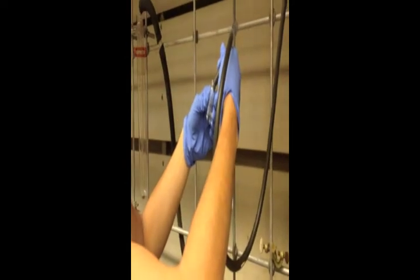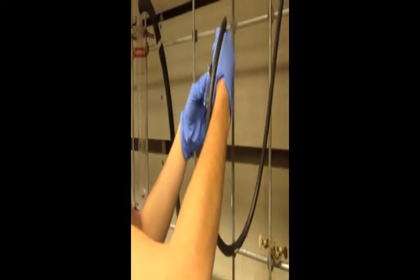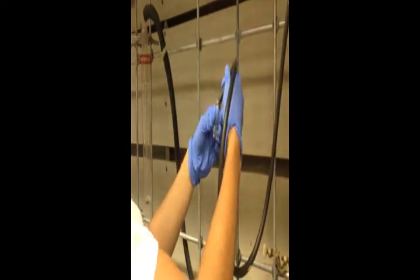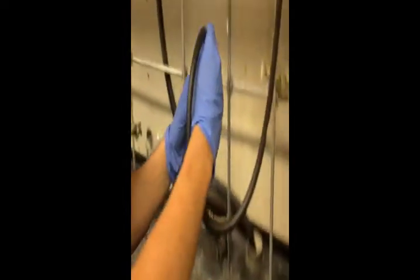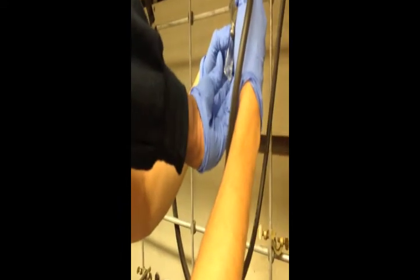The nitrogen gas introduces a lot of cold temperature. You want to heat up the vial; therefore, it allows the solvent to evaporate. So, hold it like this.